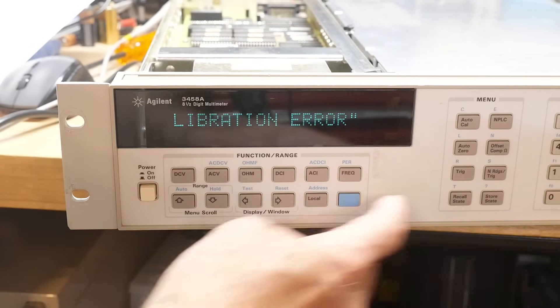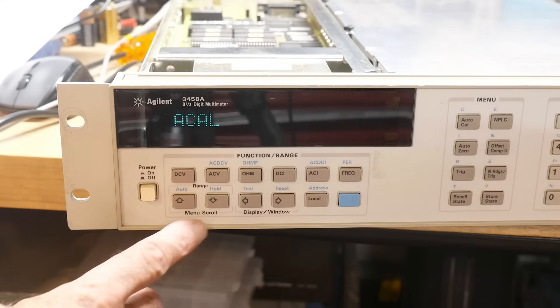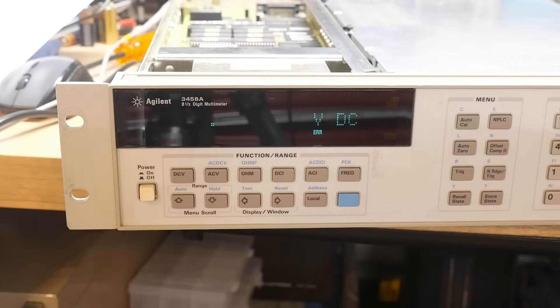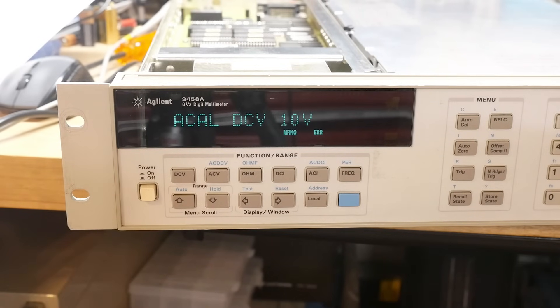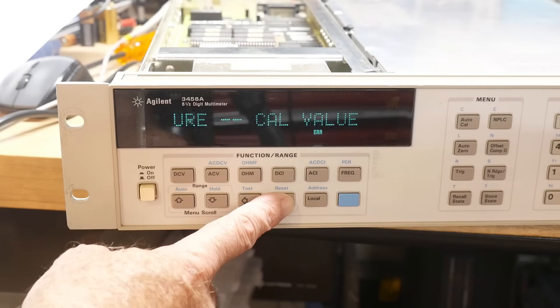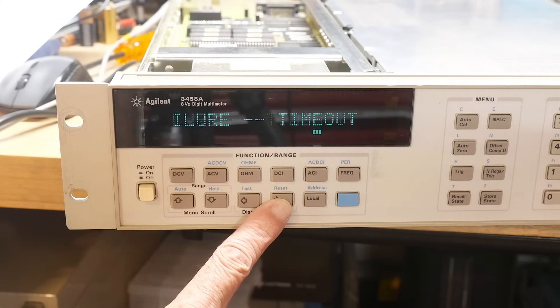I'm going to do an Auto Cal again. Let's do all. That was fast — sometimes it actually will do stuff. Let's do it again. Now it's actually doing something — it's doing a 10 volt Cal and it's throwing an error. If we go to the error log we'll get a 205, Cal value out of range. Another error: 209 — hardware failure, timeout, unable to read the A-to-D 61.